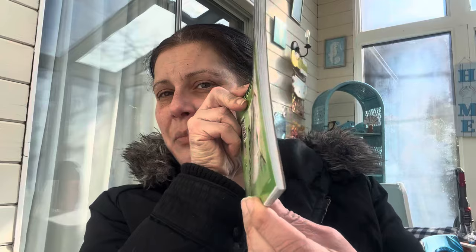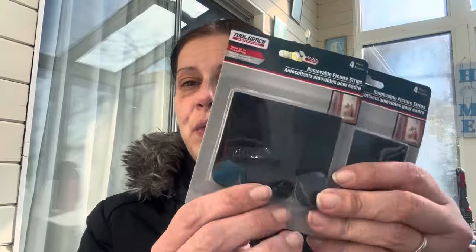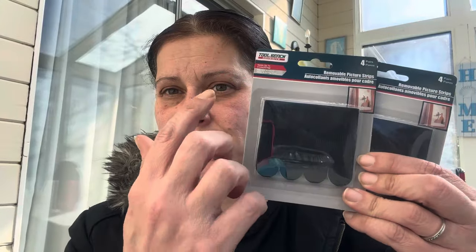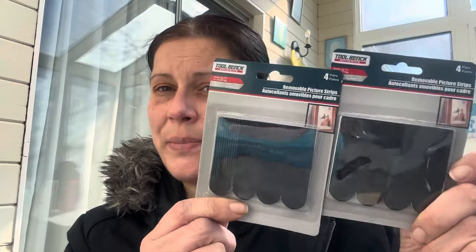I got this little sketchbook — if you saw my last Dollar Tree haul, I got one of the document boxes for my son for the car, and I thought this would be perfect to stick in there so he can draw on the go. I also got another one of these super-glue permanent mounting tapes — they are fantastic — and two more packs of the Tool Bench picture hanger strips, removable, holds up to five pounds, four pairs per pack.